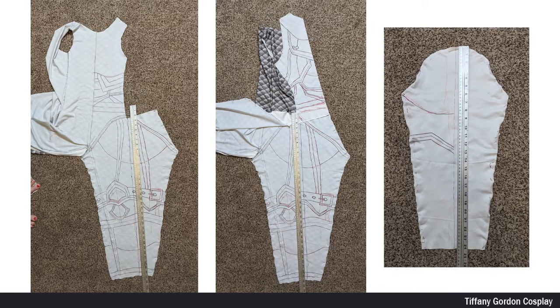Once I was satisfied with how the pattern was, I used a seam ripper and took apart all of the bodysuit. I then placed a ruler on each of the pieces — the front, the back, and the sleeves — and took an overhead picture. The ruler is very important to have in your pictures so you can make sure each piece is scaled correctly. Also try to take your picture directly overhead and not at an angle, which would mess up your scaling.